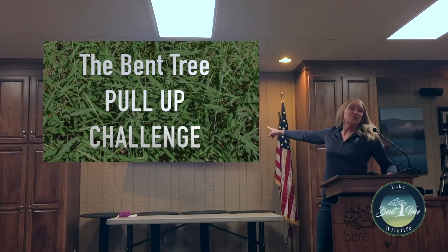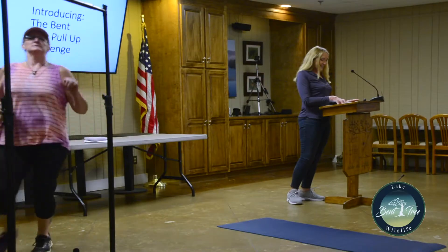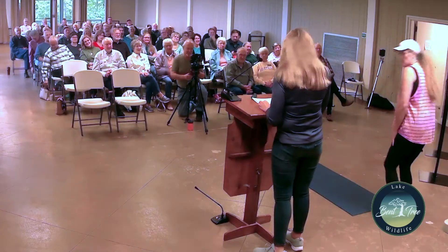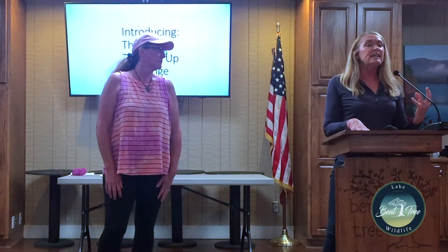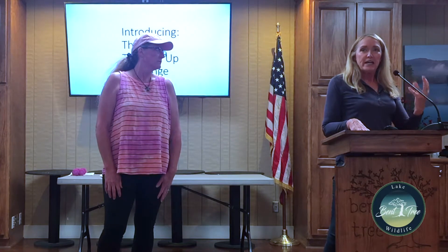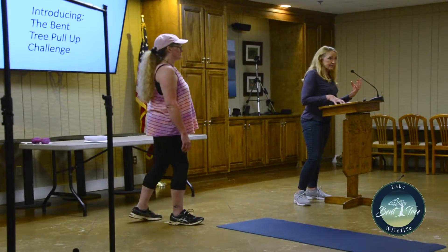I'm here to introduce a new program: the Bent Tree Pull-Up Challenge. We're not talking about that kind of pull-up, and we're not talking about having to be super strong. We're talking about something that everybody can do to get rid of the evil that haunts Bent Tree — stiltgrass.